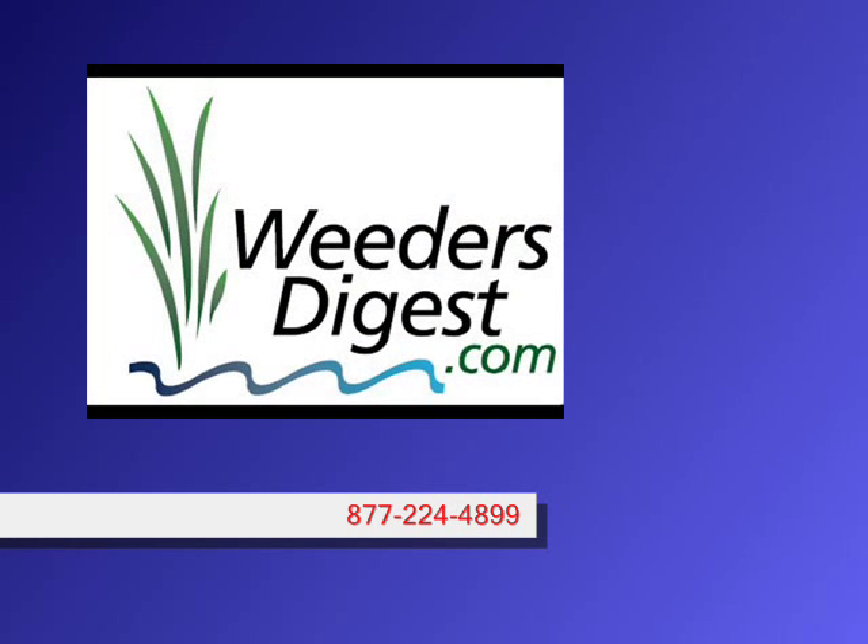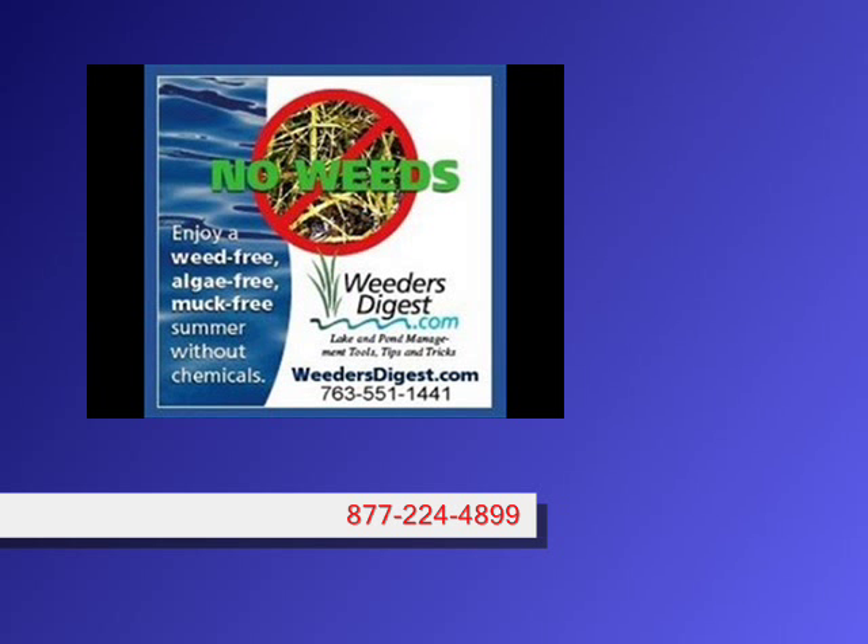We can use multiple units to cover more area. Or if you're in a position where you've got, say, a small quarter-acre backyard pond or ornamental pond, we can certainly use one of our smaller units as well.